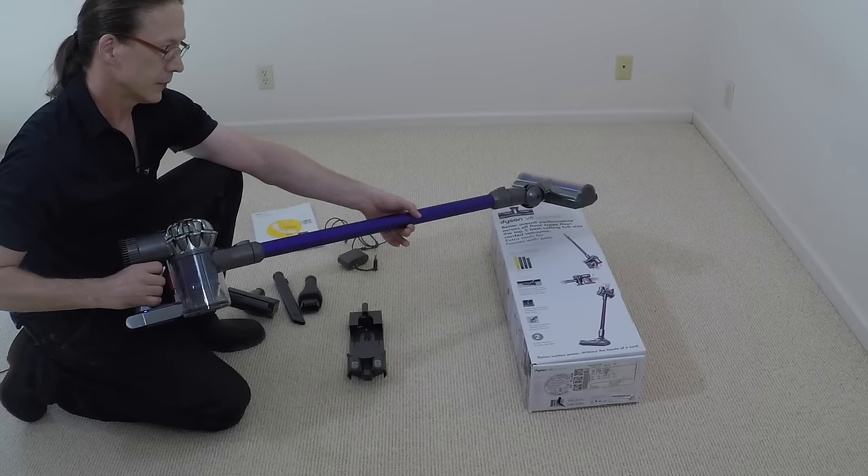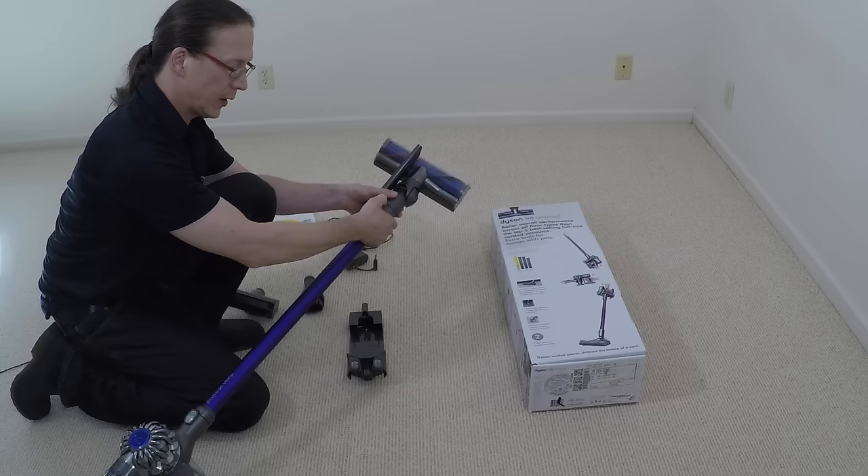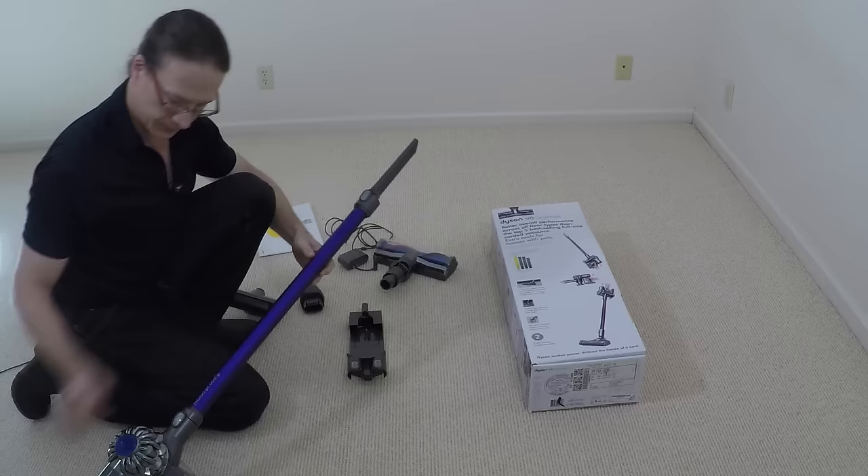If you'd like to exchange out the motorized head for a crevice tool — say, if you want to clean a crevice on the wall — simply press the button. This pops off, and then the new attachment slides on until it clicks.